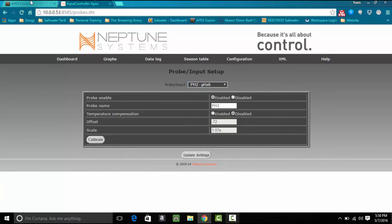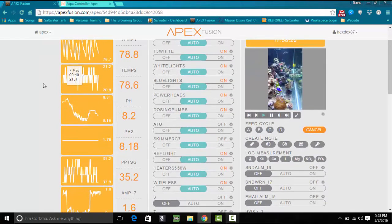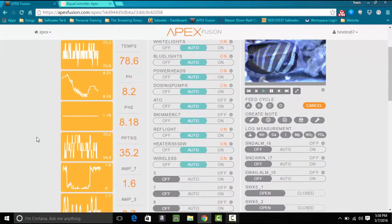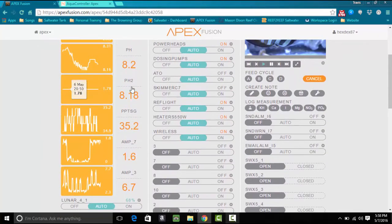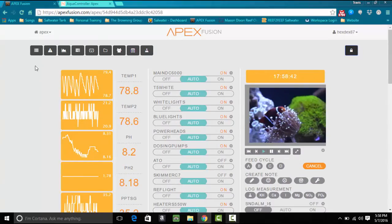Let's go over to Fusion and see how those changes went. As you can see, temp2 has updated in Fusion, and then pH2 — so we have pH and pH2. The next thing we need to do is get over to the sump and calibrate these probes.